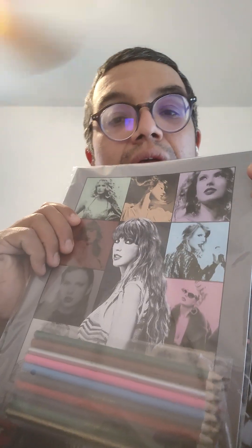Nice. This is the coloring book of Taylor Swift — the adult coloring book. It comes with colored pencils and a book.